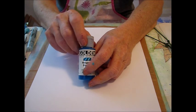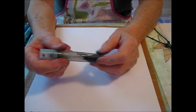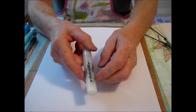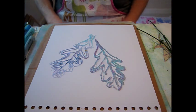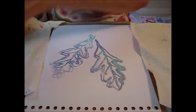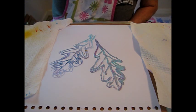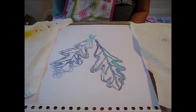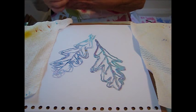I'm going to be using Golden fluid acrylics. I put them in these mini mister bottles and use it as spray paint — about this much paint and then this much water. I usually put a paper towel on either side. I've got a couple of different colors: manganese blue hue, quinacridone magenta, and teal.